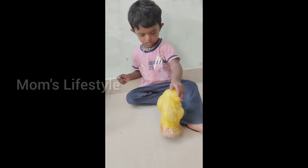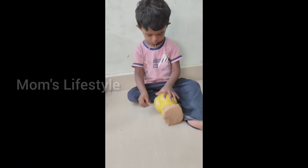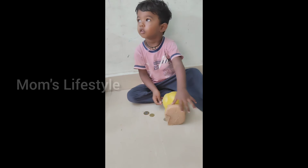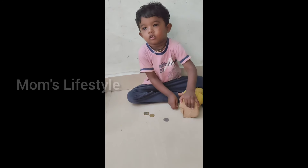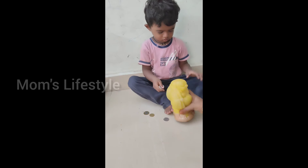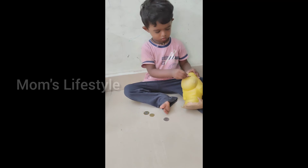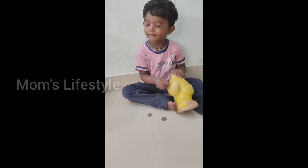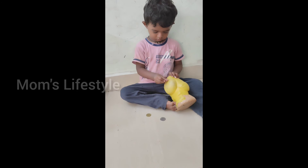Hi friends, welcome to Mom's Lifestyle. In this vlog, we will share 3 weight loss recipes. A subscriber already asked about weight loss recipes for this video. My husband has already been on a weight loss journey — about 16kg within 3 months.